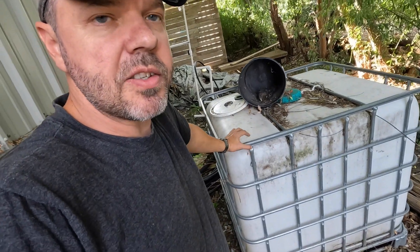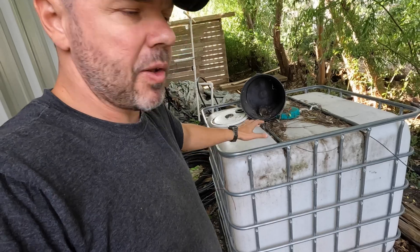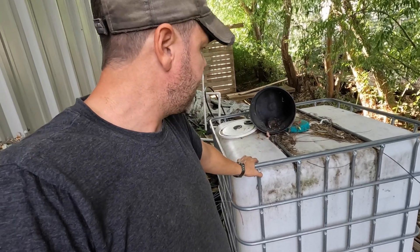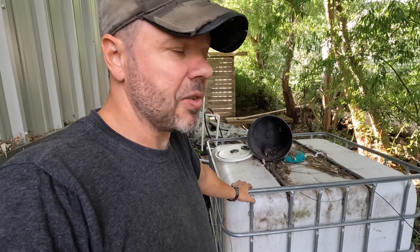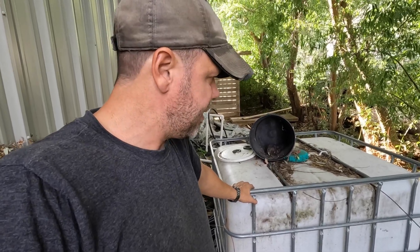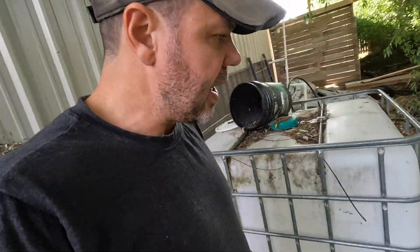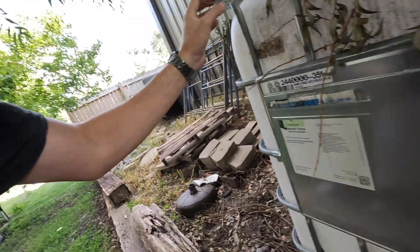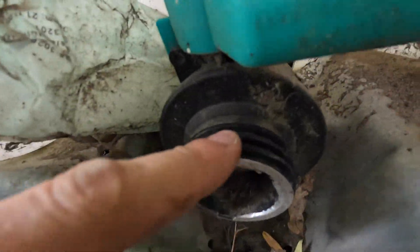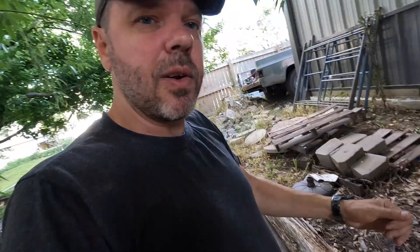Here's the tank — it's a 275-gallon IBC tote, paid around $45 for it. I bought two of them. This one used to hold some type of food-grade material, I believe yeast or something. We'll get the tank cleaned out and swap out the valve on the end, because these come with non-standard threads — nothing you'd find at Home Depot. I got an adapter for that.